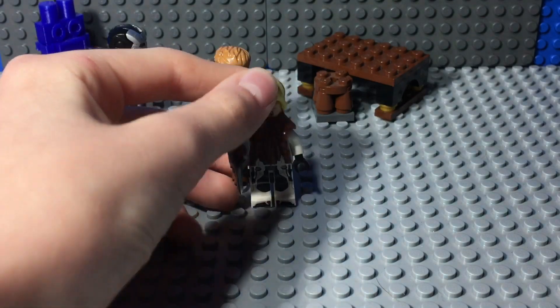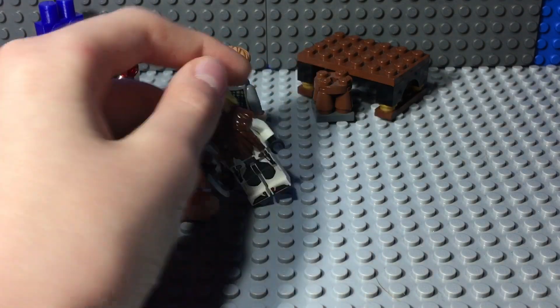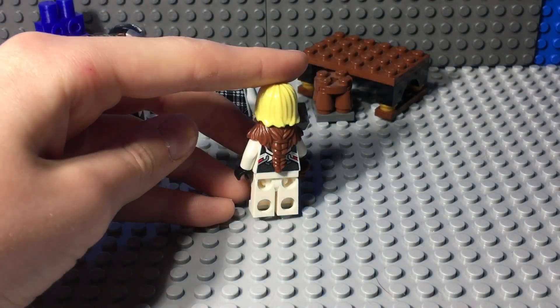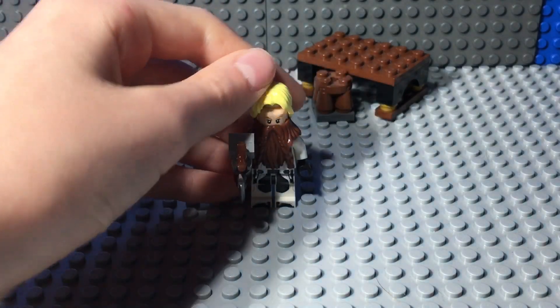And here is Fat Thor in a Quantum Realm suit. I'm just adding this a week after I filmed the original video, because I just got the Quinjet — so yay! I decided to upgrade Thor from that set, so here he is in all his glory in a Quantum Realm suit.